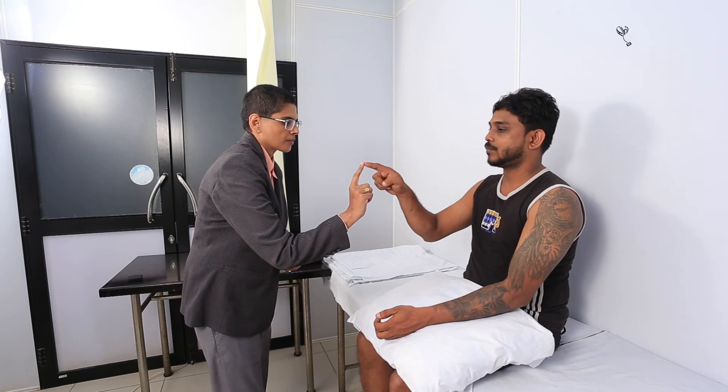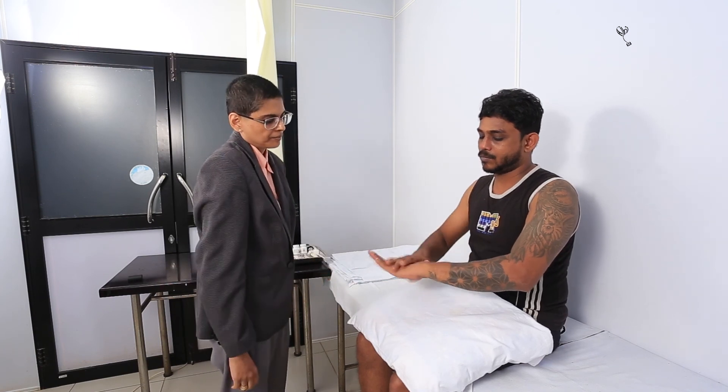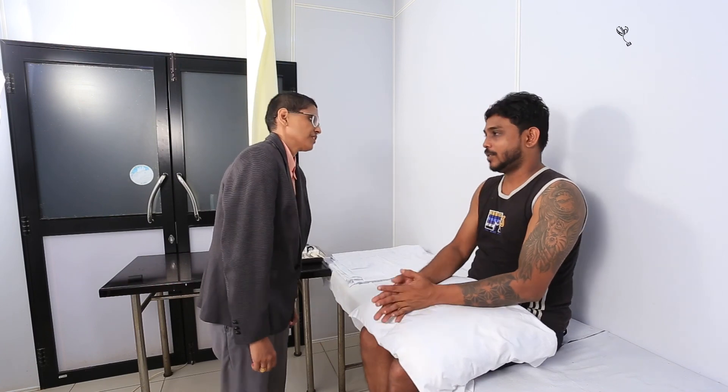Just listen and observe. With the tip of your finger, I want you to touch the tip of your nose and then the tip of my finger, and do it as fast as you can. Can you do it with the other hand? Very good. Keep your hand like this and tap over your hand as fast as you can. Can you do it with the other hand? Thank you very much, Dhanesh.